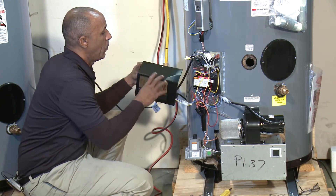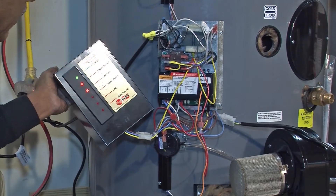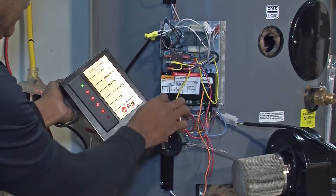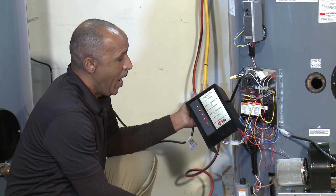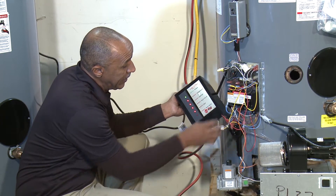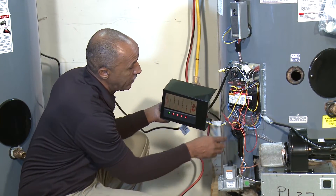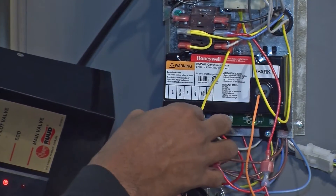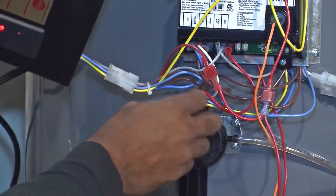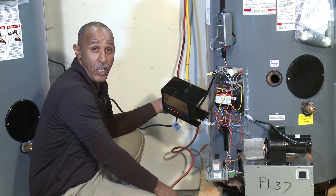We're going to turn the water heater back on and demonstrate what happens when you disconnect the blue wire at the module. When you pull the blue wire off the module, nothing changes on the lights — because the 24 volts is still operating the rest of the system. However, your ECO is no longer protecting the water heater because the blue wire flows from the module down to the pressure switch. It is very important that this blue wire is connected.